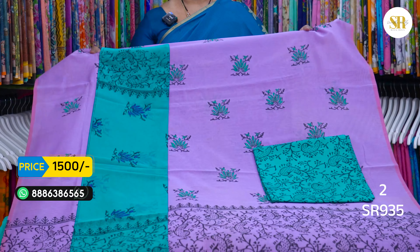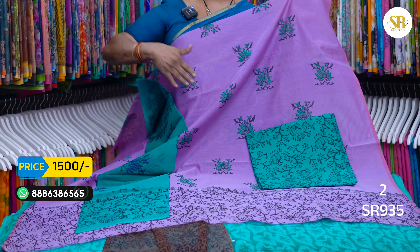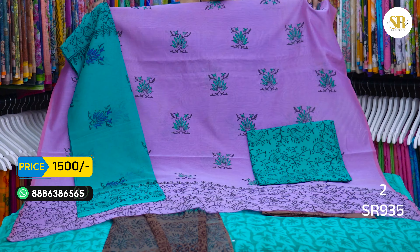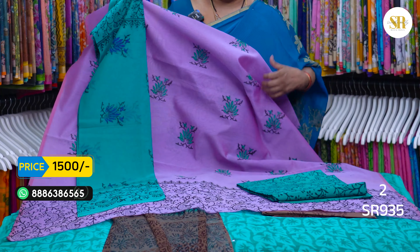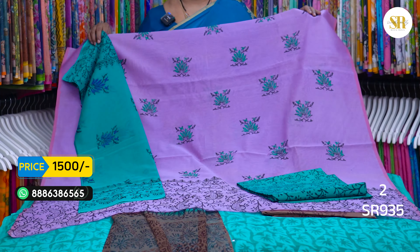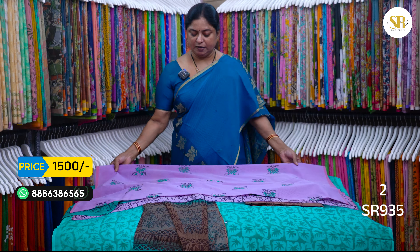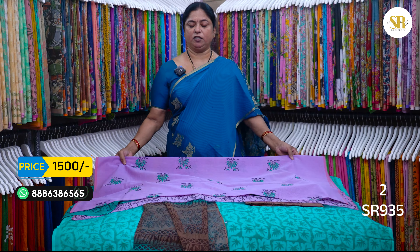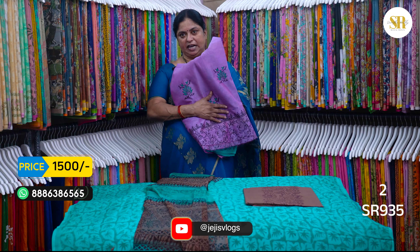You can choose the top height and choose the bottom height. Violet, lavender and green color combination. This is the same fabric. This is actually 1950. You can choose the bottom height.